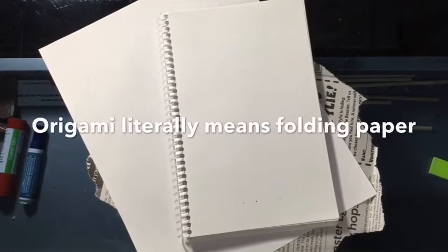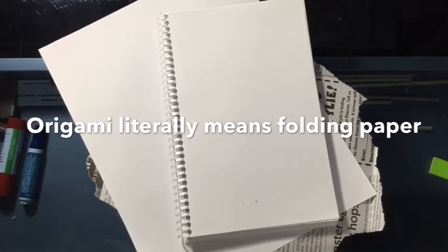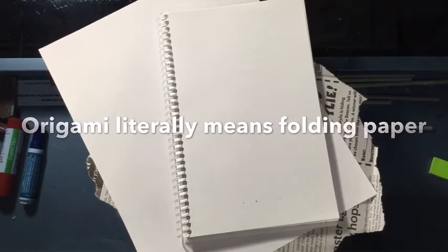All right ladies and gentlemen, this week's project is origami. Origami is the ancient art of Chinese paper folding. Origami uses paper only — no glue, no markers or crayons or anything like that. If you want to decorate it with marker or crayons after you're done, that's fine.